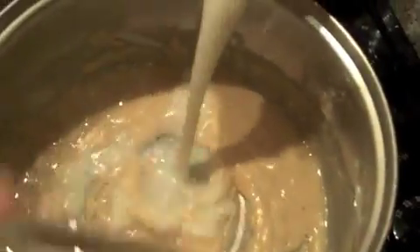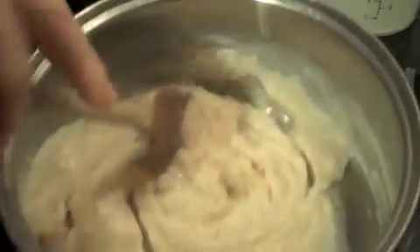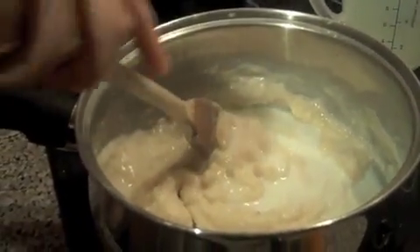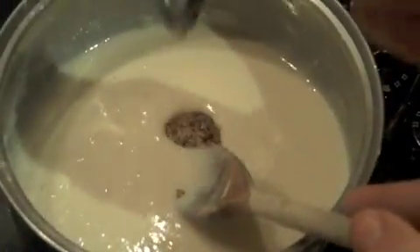And then you start adding some milk. You must keep stirring to stop the sauce going lumpy. There's nothing you want less than a lumpy sauce. So keep adding the milk and stirring so you get a very smooth pouring consistency.